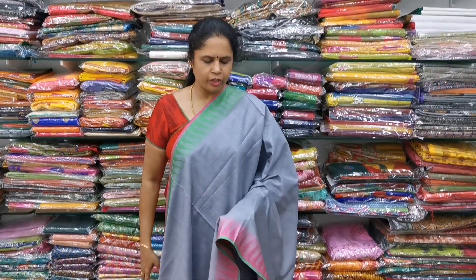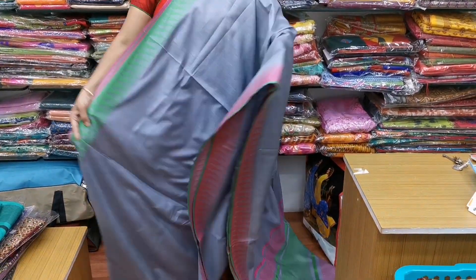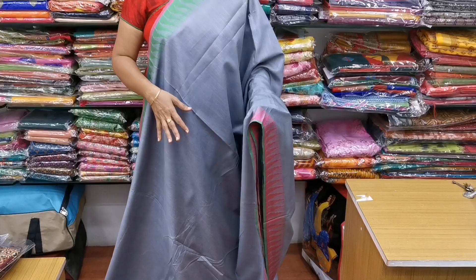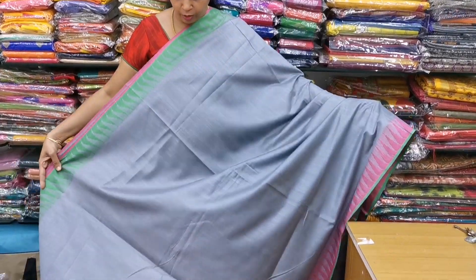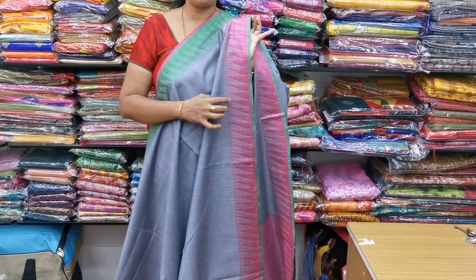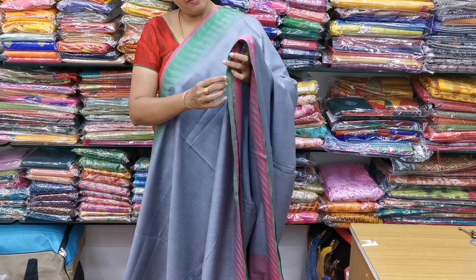We have two more colors. Saree number two is a beautiful gray color combination — a very thin, pretty gray. It has stars, is normal wash, and is 6.5 meters with blouse. It is a beautiful gray color combination. On the side of the temple border, it is green, and on the other side, it is a beautiful pink color with thread work.